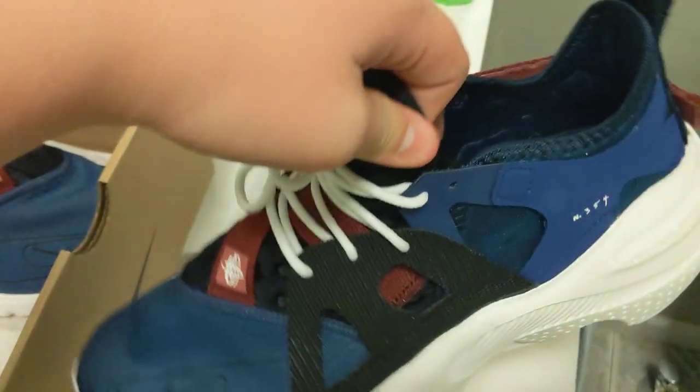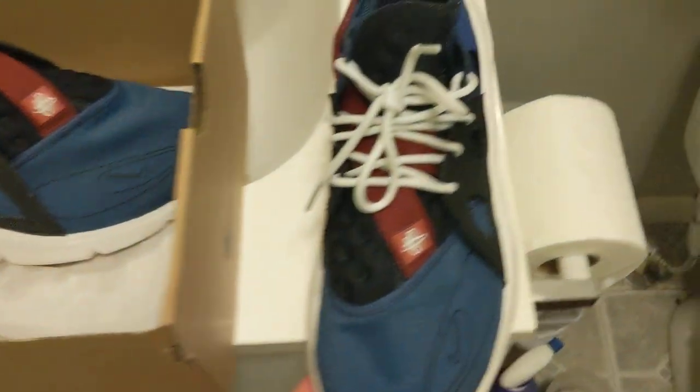It's a nice shoe. It's comfortable, and for the price anybody could get these — they're good, easy to wear, and easy to slip on.